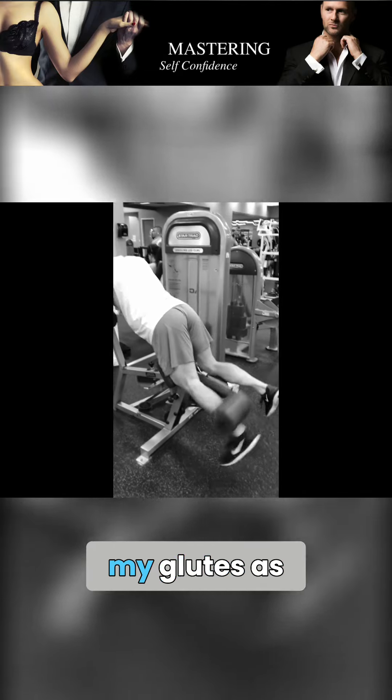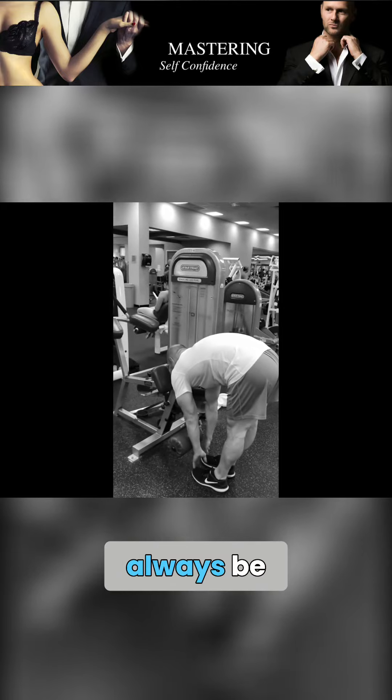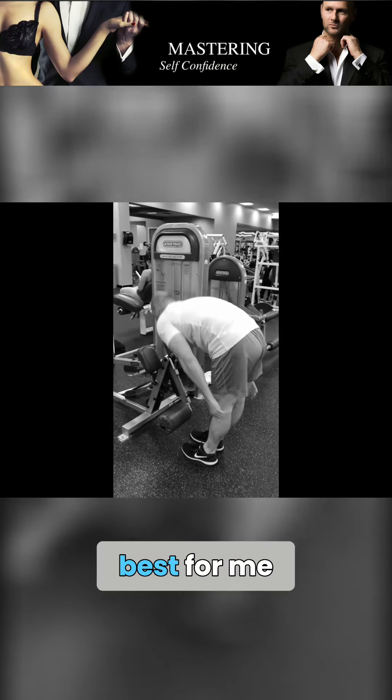That incorporates into my glutes as well. I'm going to get off here and, as usual, always be stretching — at least I do. I think it works best for me.